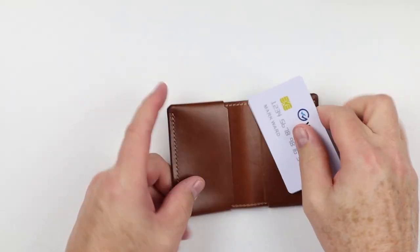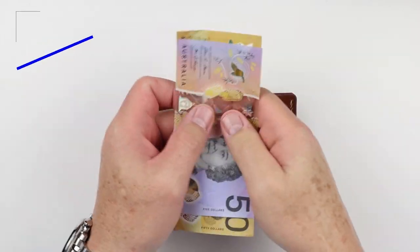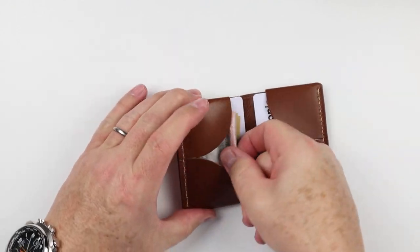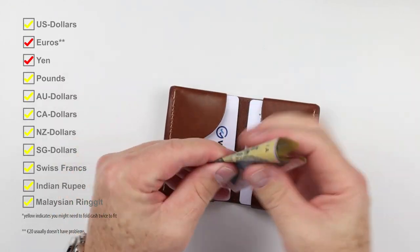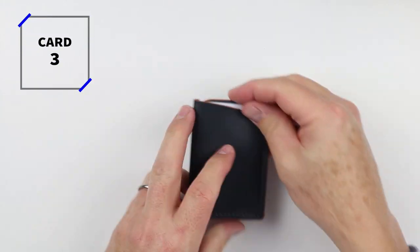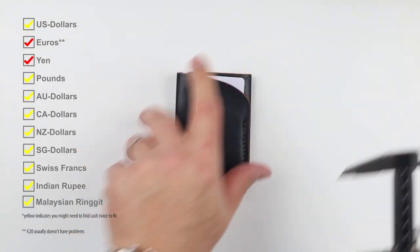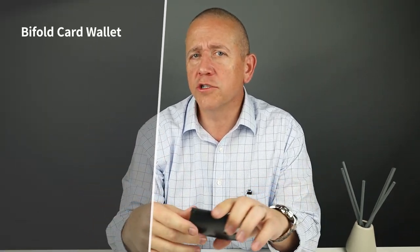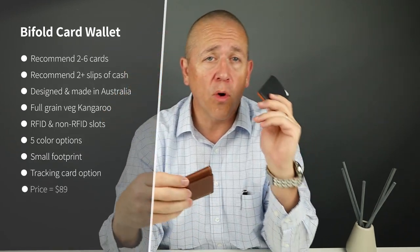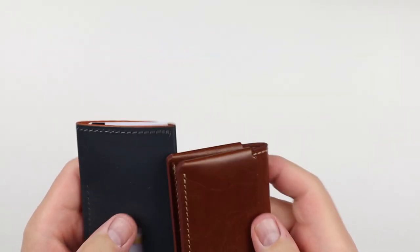Now let's move on to the card and cash insertion test. You saw I got two to four cards in there. The company recommends up to six cards in the bifold wallet and up to four in the two pocket card holder. From a quality perspective, these are designed and made in Australia by Varun, who is the maker-creator and has put a lot of time creating designs that are functional and really visually pleasing. These are both full grain veg tan leather.